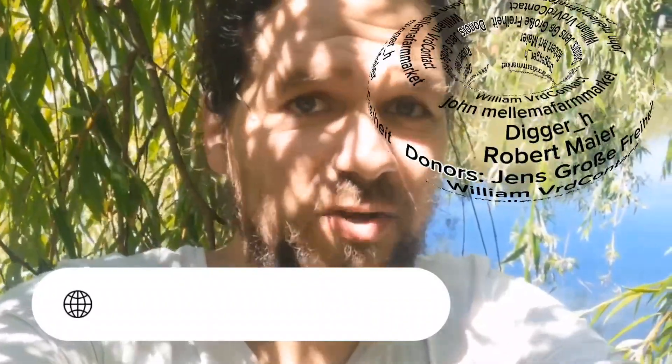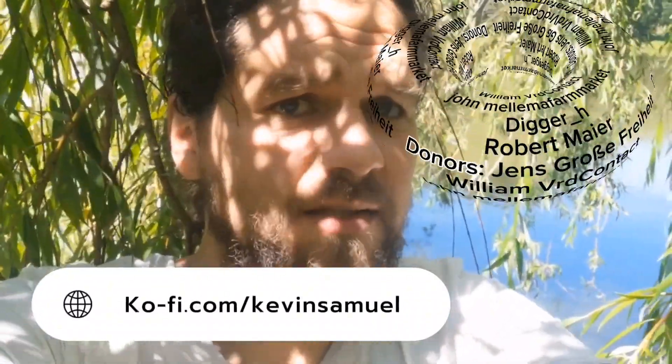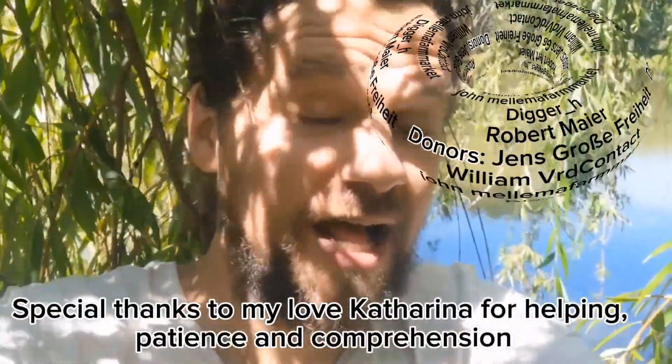If you want to support this channel, check ko-fi.com/kevin-samuel so that we will be able to do tests over even longer distances. Thank you very much to everyone who supported and supports this project. Let's continue.